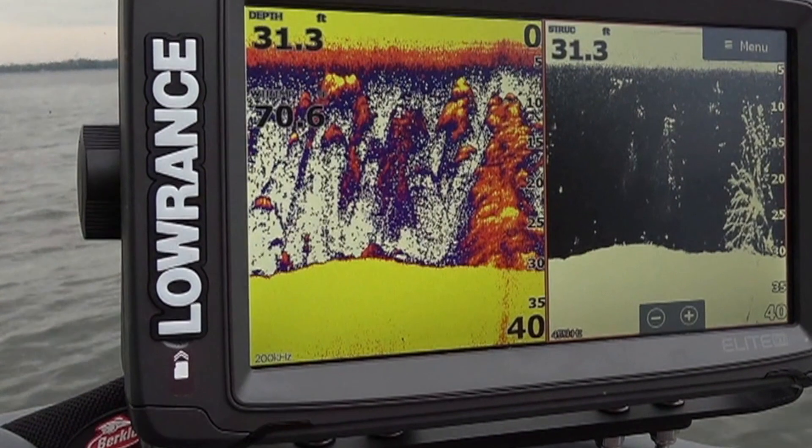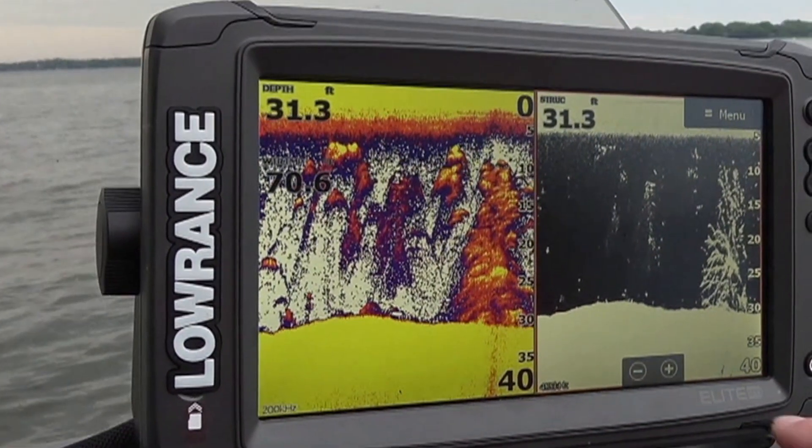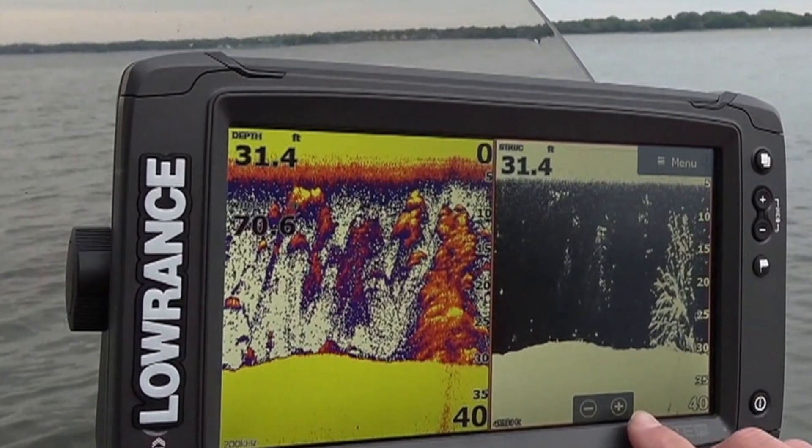Hey everybody, Jeff with Flea Fly. One of the questions that we get asked the most is: how do you find crappie in brush piles, and what do they look like, and what do you do when you find a brush pile?